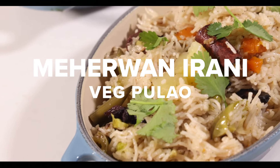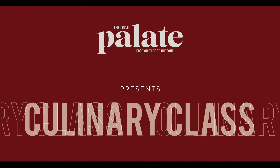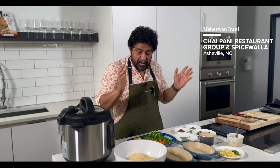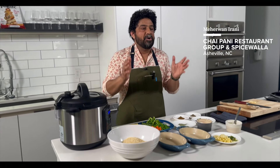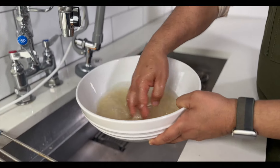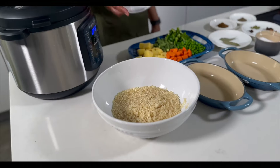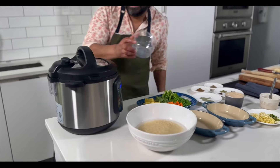I'm Mehran Arani of Chai Pani, and this is my Vegetable Pilaf. Step number one: always wash your rice. Washing it gets rid of the starches. Just fill with water, agitate it, pour the water out, and do it three times. It's two cups of rice — you're gonna put four cups of water in and let it sit for a minute.